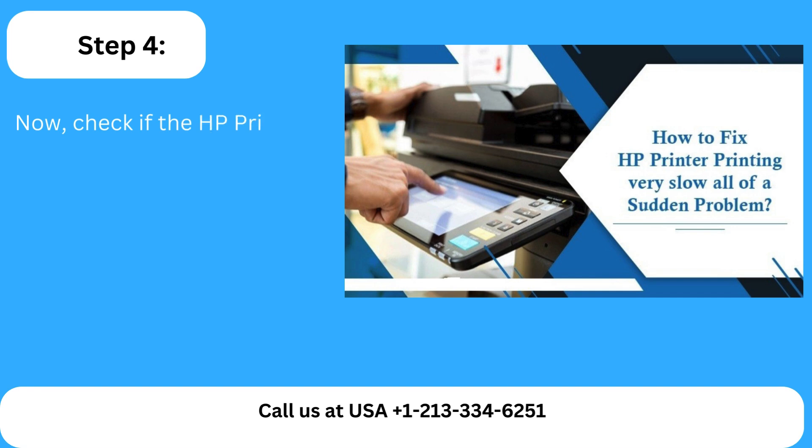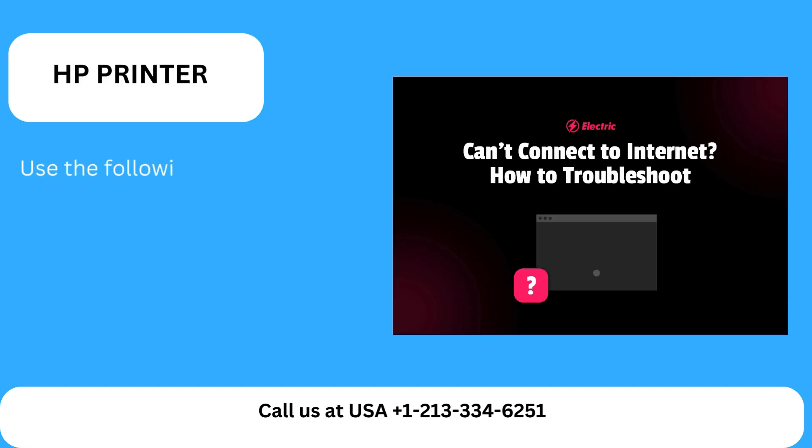Step 4: Now check if the HP printer is printing correctly or not. Use the following steps to resolve the network connection issue.